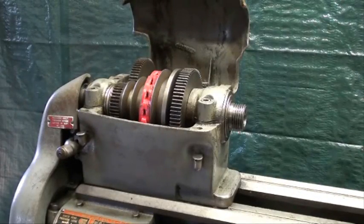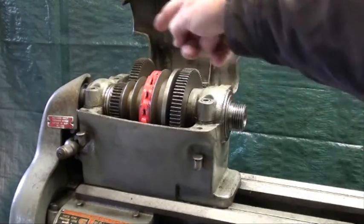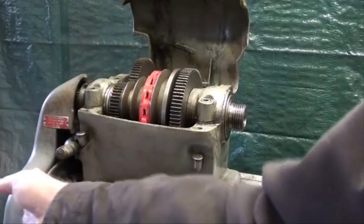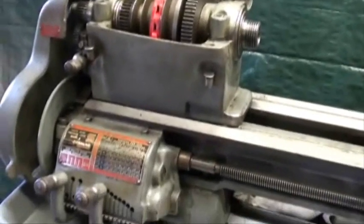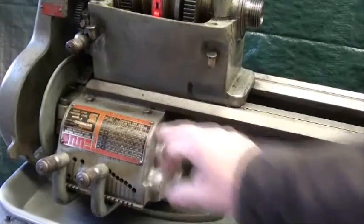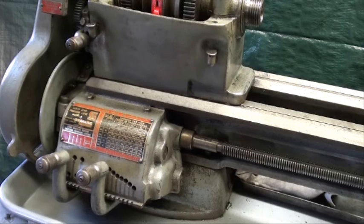Before I bought the lathe, I spent considerable time to make sure that there weren't any teeth missing on any of the gears that were visible or on the end. It isn't really possible to examine all the gears in the change box, and it's possible that there's a damaged one in there, but I haven't run into it yet. I haven't had much of a chance to use this lathe during the winter, but I really like it.